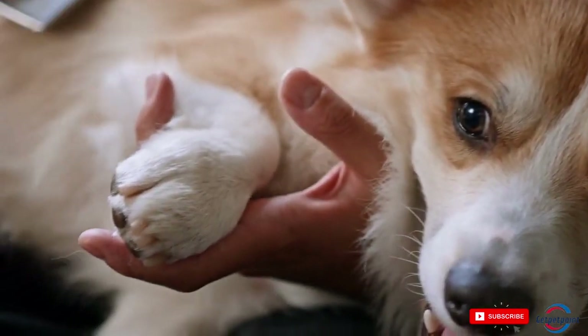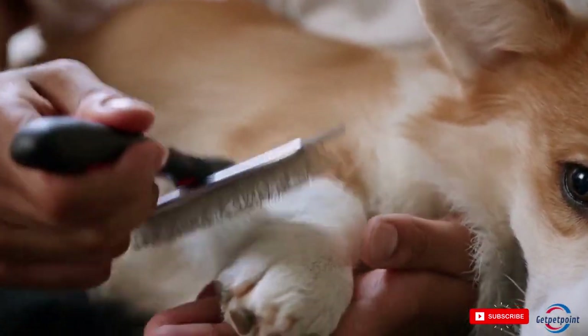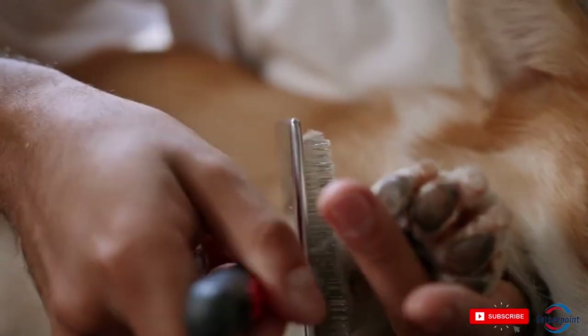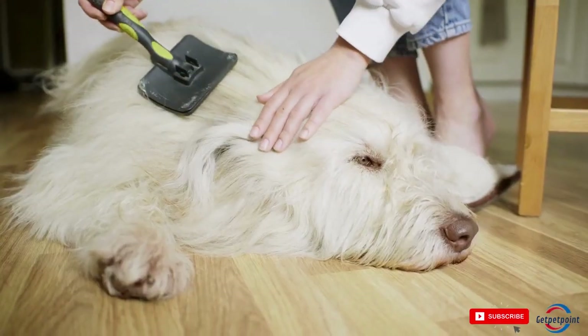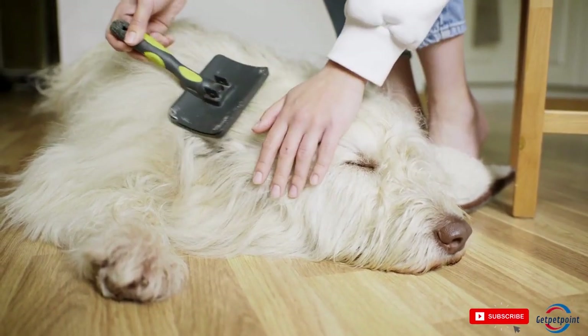Tip 2: Choose the Right Brush or Comb. The type of brush or comb you use will depend on your dog's coat type. For example, if your dog has a long, thick coat, you'll want to use a slicker brush to remove tangles and mats. If your dog has a short, smooth coat, a bristle brush or comb will work well.